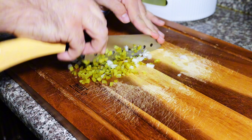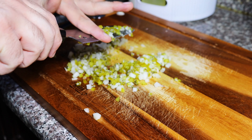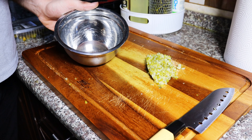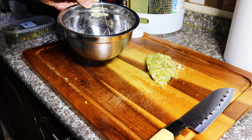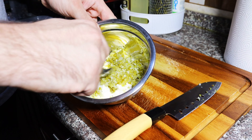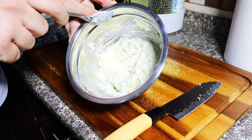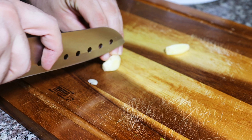Now we get to the mincing part — just with a rocking motion of your knife going back and forth, mince it really really finely until you get it fine but still have some chunks in it. I added some mayonnaise and mixed it all together with everything I minced, and it tasted really really good.